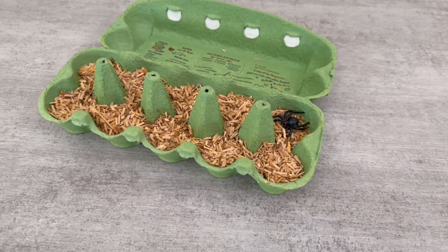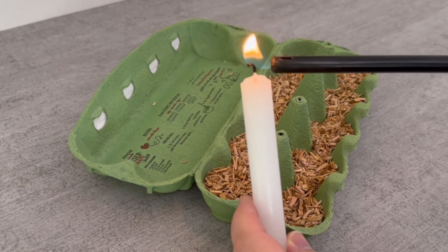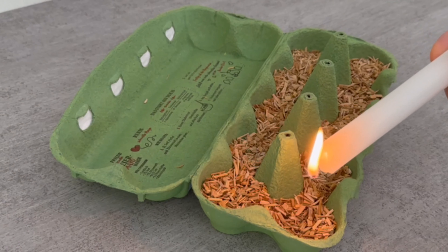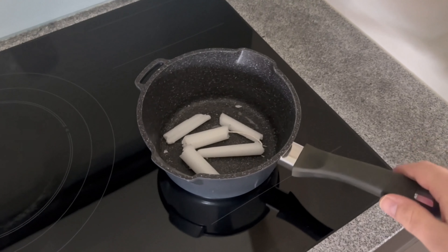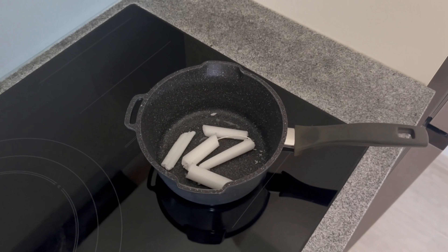Now comes the second step — you will need candles for this. Ideally you should simply use leftover candles. You can light them and let the wax drip in, but it's even easier if you melt the wax in a pot on the stove beforehand.